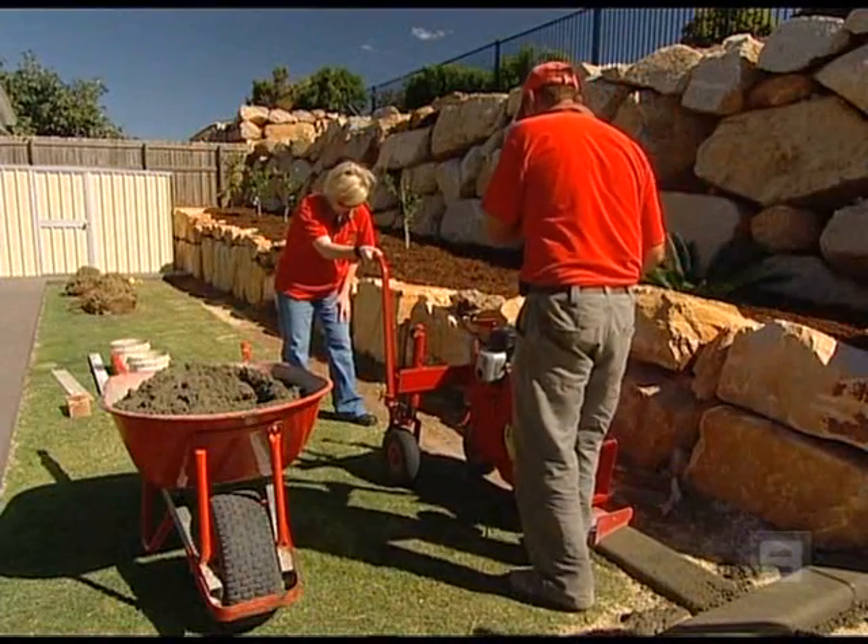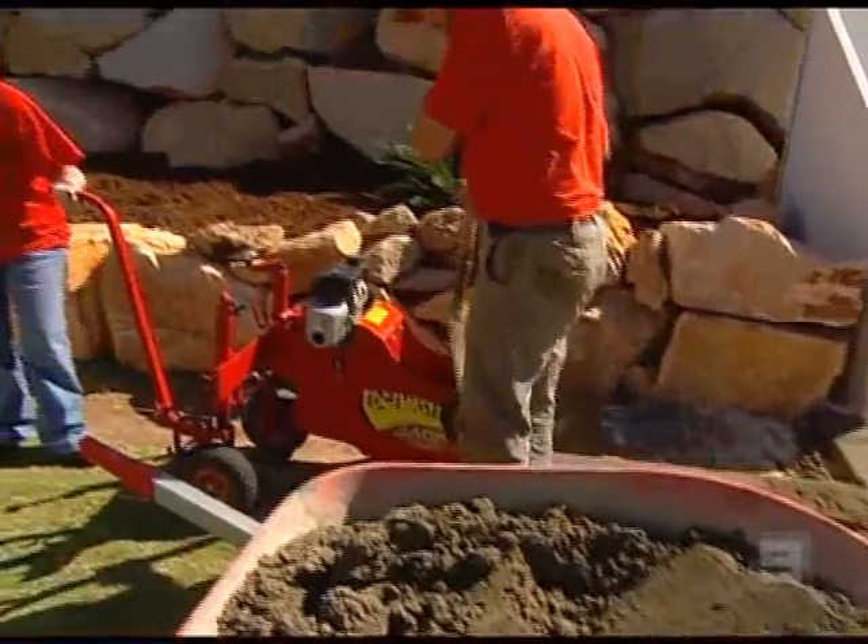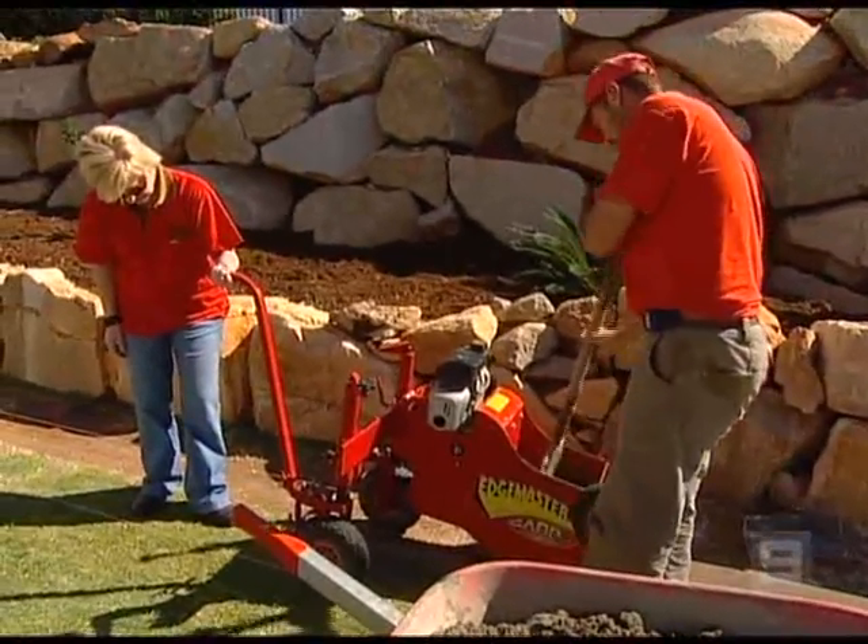Tim and Vanessa are a husband and wife team that run their own Quick Curb business. They love what they do and they've been kind enough to come and show us how it's done.